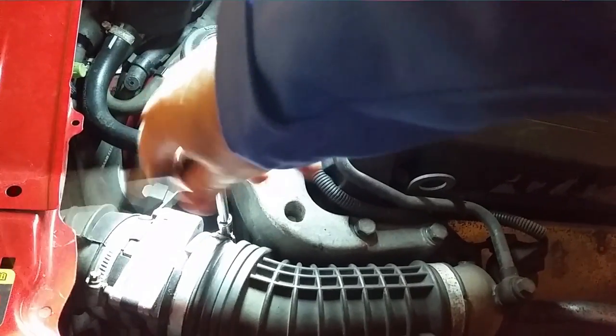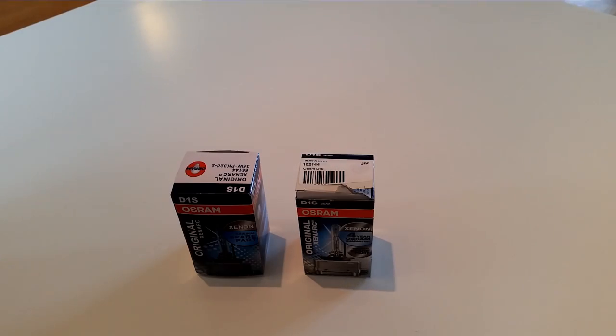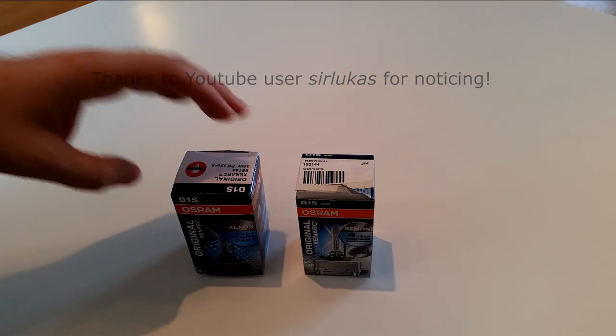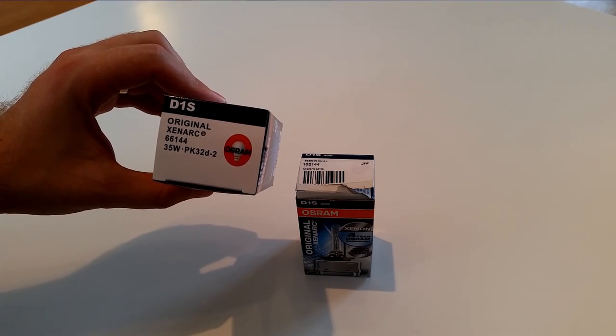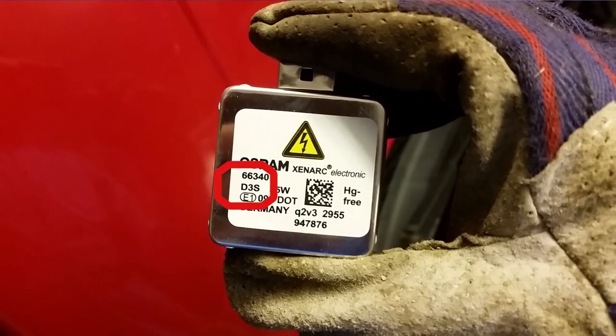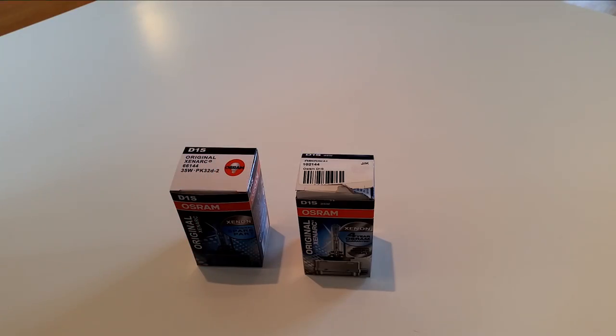For those of you who have followed my channel, you have seen that I have a video on how to change the Xenon light bulbs on your Saab 9-5. A very observant watcher of that video saw something interesting: the Saab 9-5 wants a D1S lamp, and there was actually a D3S marking on the lamp itself. And this made me think, and I did some research about this.